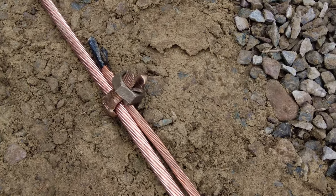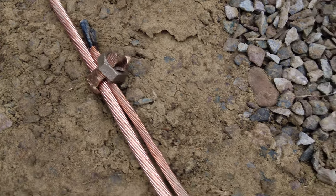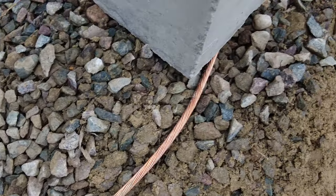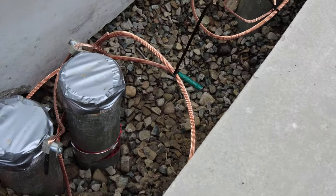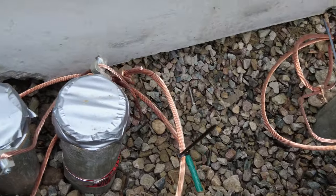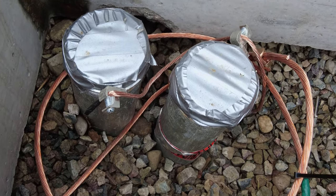As you can see here, the ground rod attaches to the clamp and also the four-aught copper. Off the four-aught copper via a Burndy is one-aught copper, and that one-aught copper goes under the transformer pad and shows up in the hand hole.